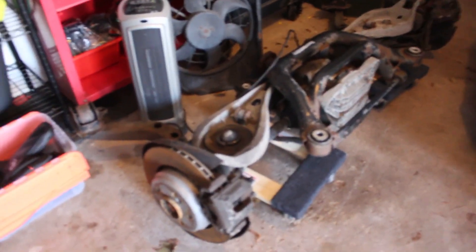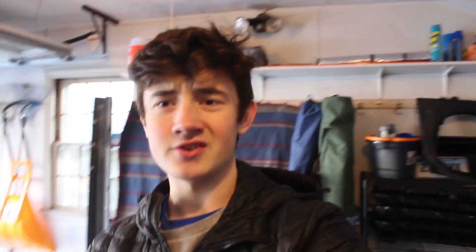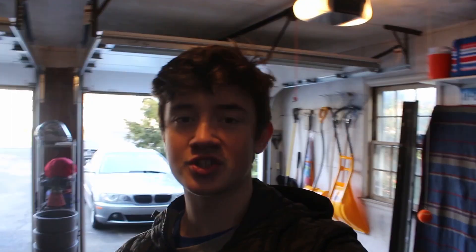You might have seen this rear end in one of my last videos. This is an M3 rear end E46 that I picked up for $500 for the whole thing. Now it's in the garage so you can see a better look at it. Here's the subframe and the differential in the middle. It's got the full M3 brakes on it. So far all I've ordered for this is the differential fluid. There's still a bunch more stuff I have to order like differential bushings and subframe bushings. It's a little bit more intense of a swap than I expected, so that probably won't be happening for at least another week or two.